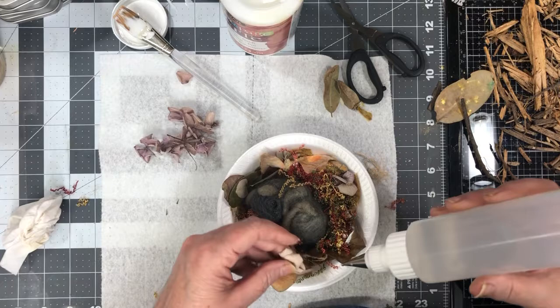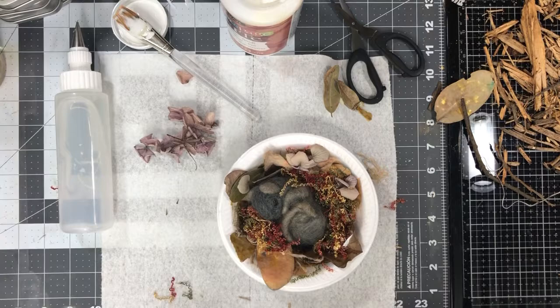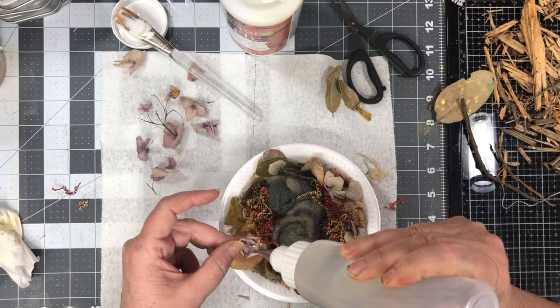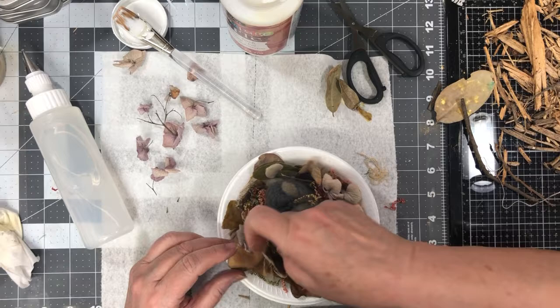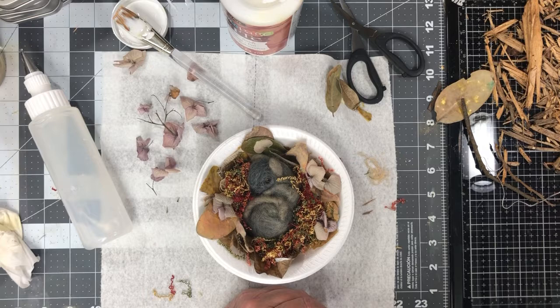Let me see if I can find a few more of these. Alrighty — one more, put it over here. What else do I have? Oh, got some sticks here. I'll put some sticks in for sure.